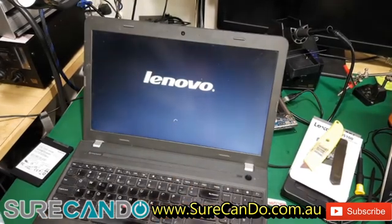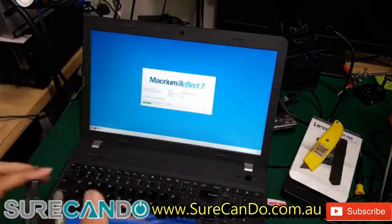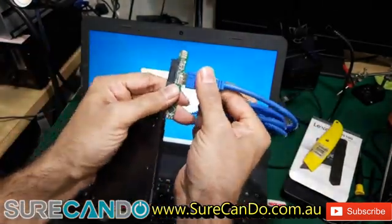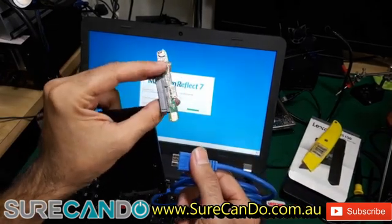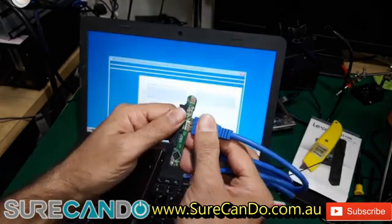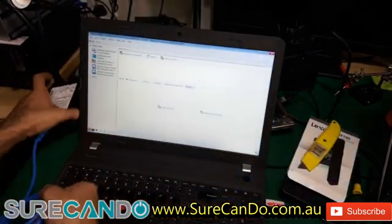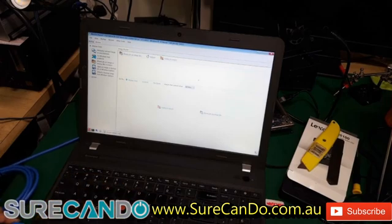I'm using one of these adapters — you can pull these out of external hard drives, the 2.5 inch enclosures. This is just a USB cable that plugs into the SATA port. Plug the hard drive in and here we go.